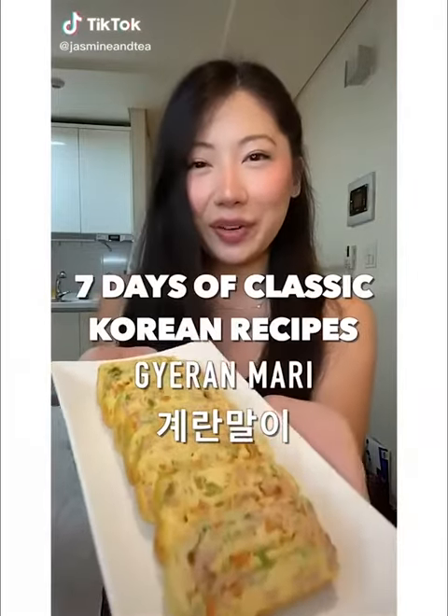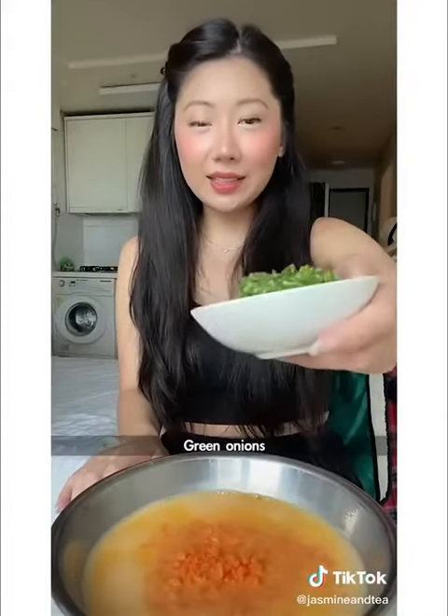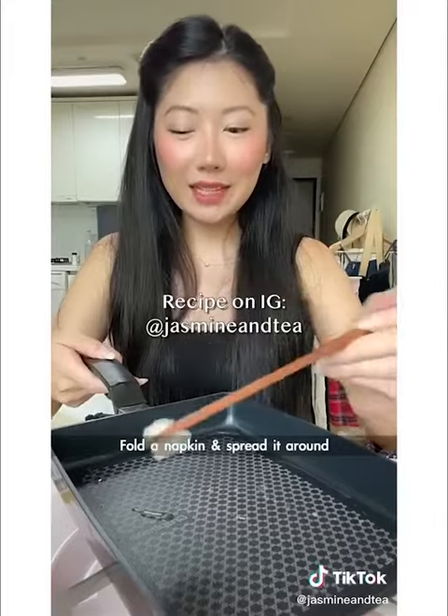Let this sit in the fridge overnight. Day seven of Korean recipes. Add dashi, salt, carrots, green onions, ham, and crab meat. Square pan — but it's not essential. Using low heat, add your oil. Fold a napkin and spread it around.